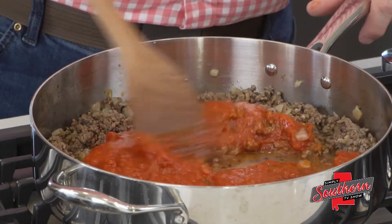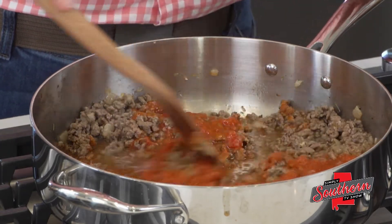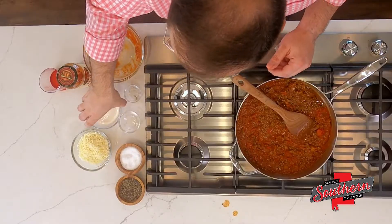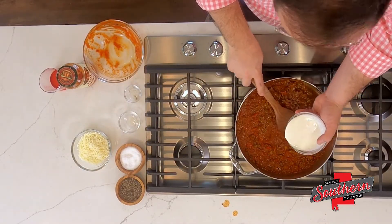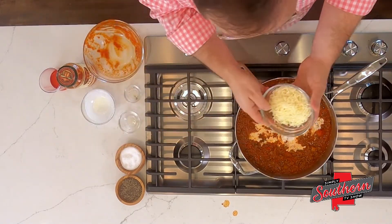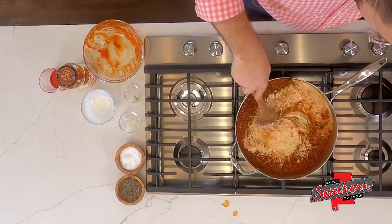We're just going to stir this together, reduce to a simmer, and cook it uncovered for about 10 minutes until it thickens up. Next, we're going to add half a cup of heavy cream and one cup of shredded Italian cheese blend, and just stir this together.